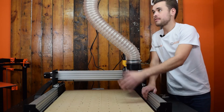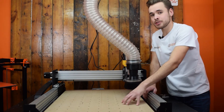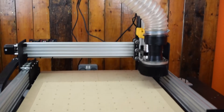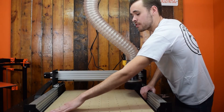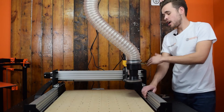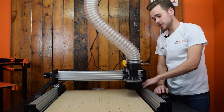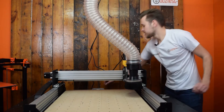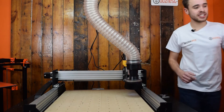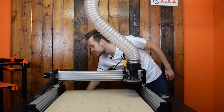When working with MDF, you ideally want a dust extraction system. The dust particles can be bad for your health. So we've got that set up here. I've got the machine ready, I've set the zero there, and I've homed the machine. I've moved it along 15 millimeters so the dust will clear this axis. I'm going to turn it on, turn the dust extraction on, and then just press send.